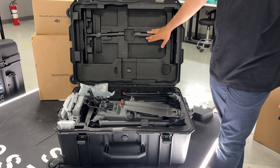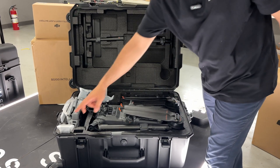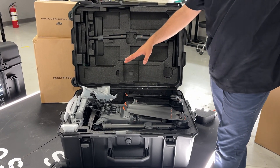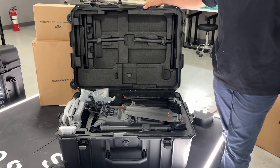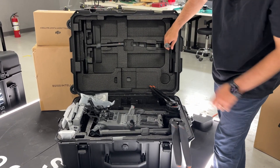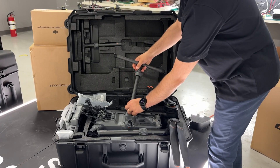In the box we have the drone already assembled with all the props, the battery for the controller, the controller itself, the drone, the props, the landing gears, and all the accessories and spare parts. Let's take it out — first we connect the landing gears, like this.